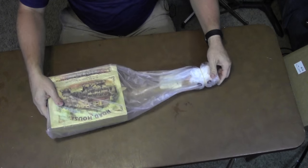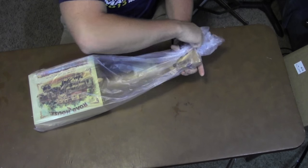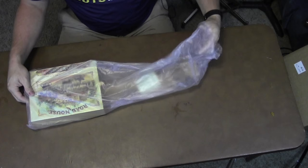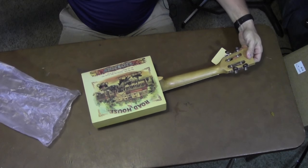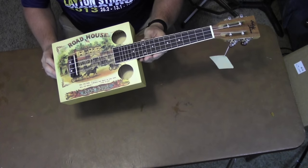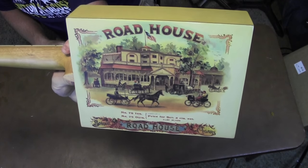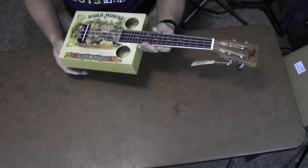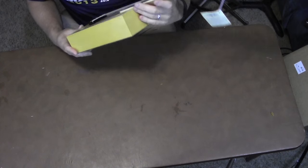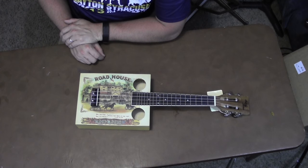Let's dig into this. Take it out of the bag. That is pretty. Got a slotted headstock. Really cool box. Has a Quilla tag on it — that's what it's strung with. Gonna play around with it for a couple days and I'll tell you all about it.